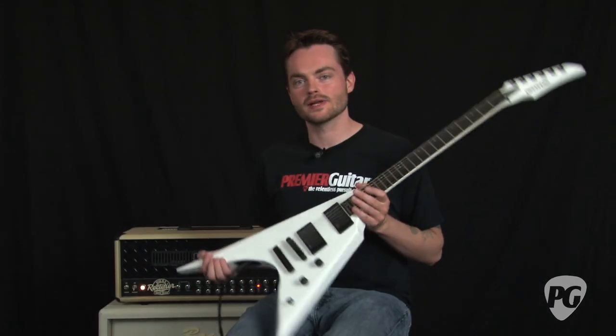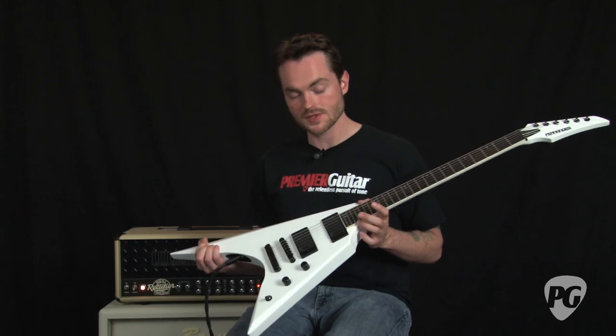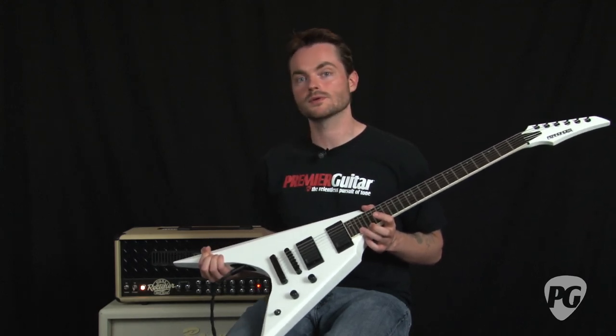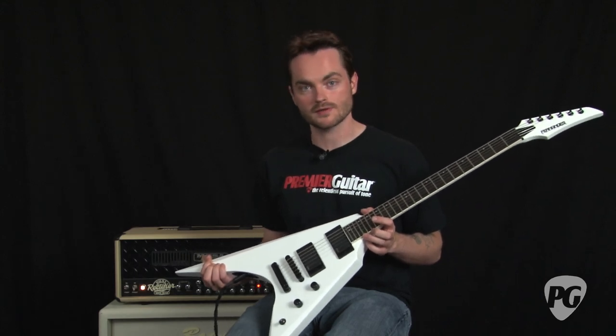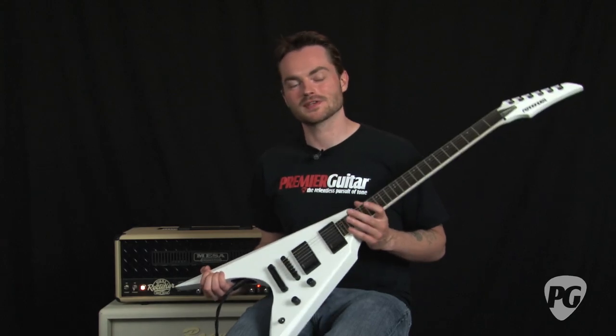So there you have it — that is the Fernandez V-Hawk Deluxe. The guitar is made in Korea and the street price on it is $799. You can read my full review in the August print edition of Premier Guitar or online at PremierGuitar.com. This is Jordan Wagner, and thanks for watching.